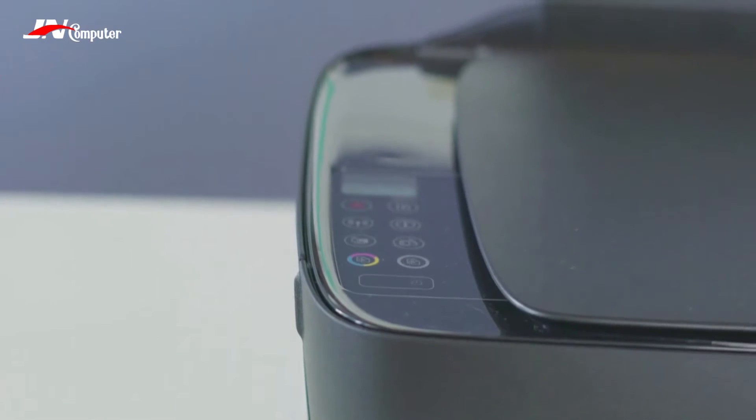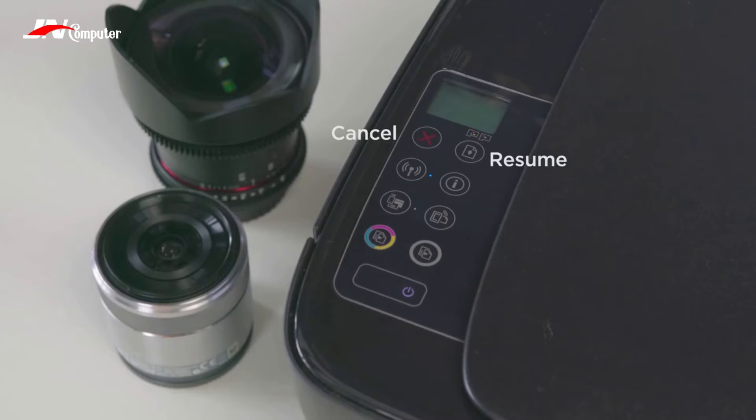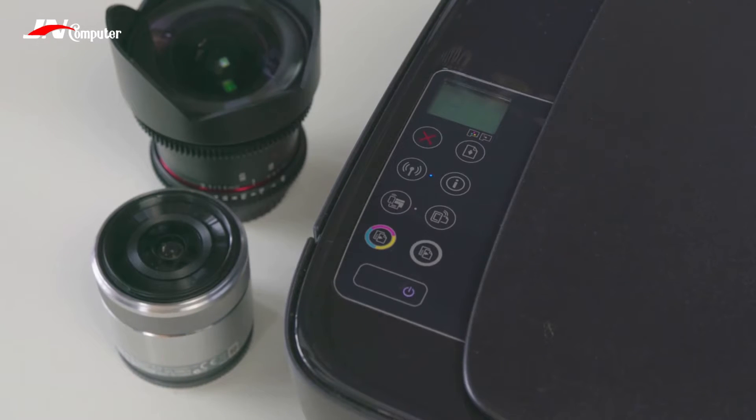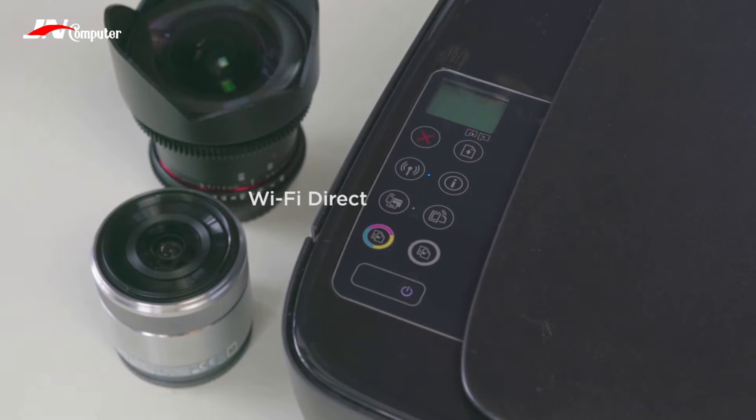There are nine buttons. First up, we have Cancel and Resume. Next up is a Wireless button, which is where the real magic of the printer happens — the light beside it will blink if it has been set up properly or if it's trying to connect. To its right is the Info button; when you press this, the printer will print out instructions on how to connect wirelessly or to a computer with a cable. Next up is a Wi-Fi Direct button, which is dedicated for connecting your smartphone to the printer — though don't confuse it with the Wireless button; they're different.